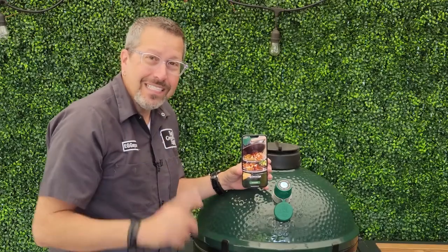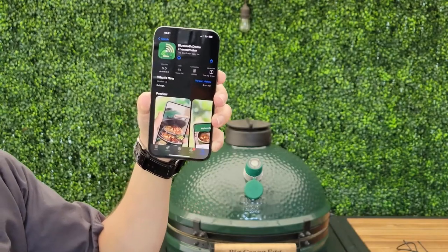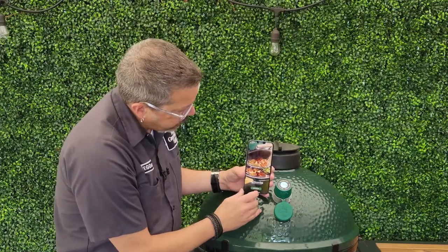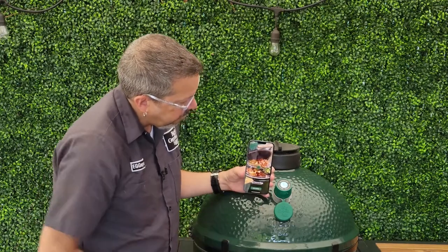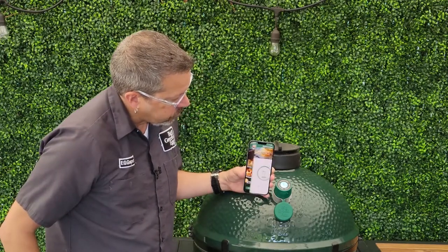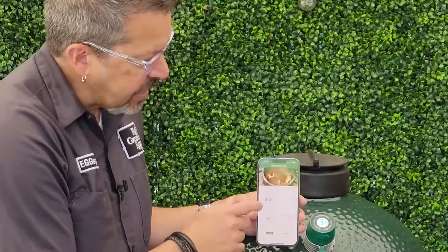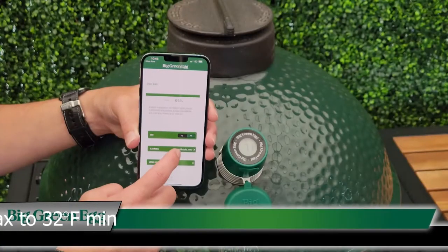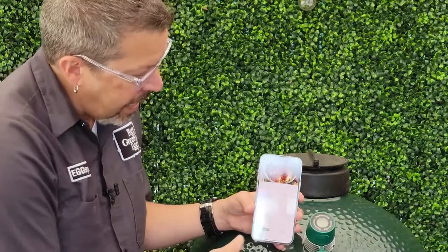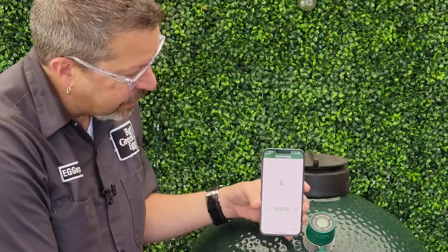I'm going to show you how easy this is to connect. We downloaded it from the App Store — whether you have Google Play or Apple. I'm just going to hit the search equipment button and hit OK. And look at that — 71, 71, I'm all connected. I can set this to a high and low temperature, and it also has an alarm that I can set that will give me different tones if I want. I get to pick those. And you also get a timer right here, which is great if you have to time the food.